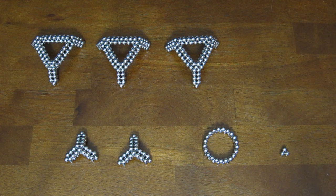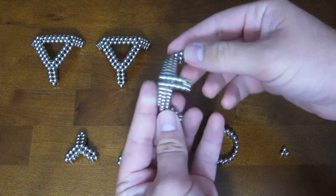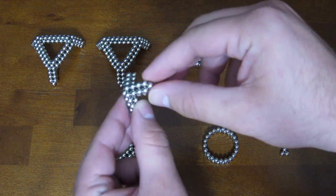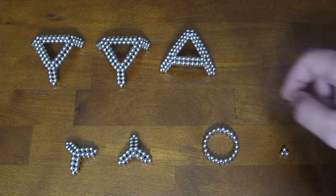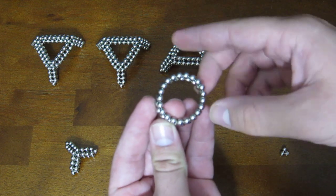Hey everybody, this is a tutorial video for how to build the truncated tetrahedron. What you're going to need to build it are four of these subunits. The way you make those is by starting out with three of these, and the way you make each of these is by starting with two rings of 21 magnets around.